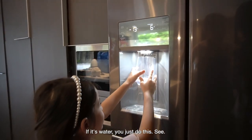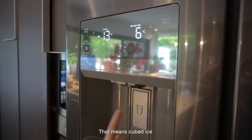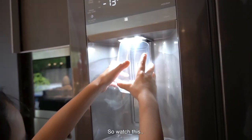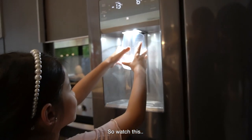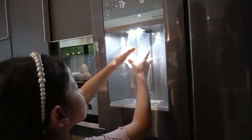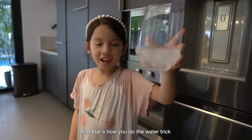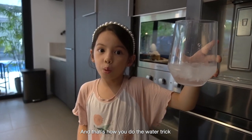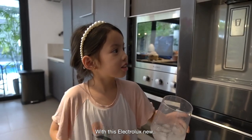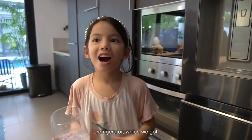Here's the ice maker up there. If it's water, you just do this, see? And then this is the cube — that means huge ice. So watch this. So this is crushed ice. Yeah, the ice is crushed. And that's how you do the water trick with this Electrolux refrigerator, which we got.